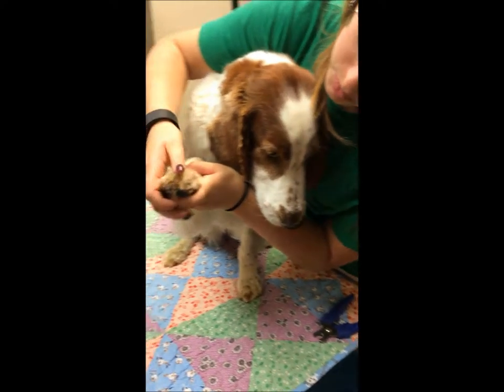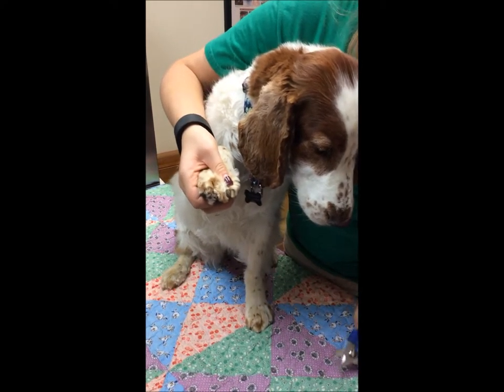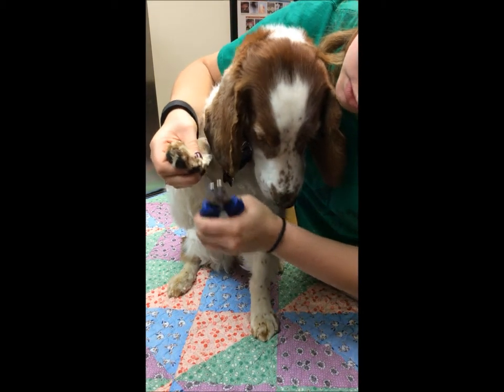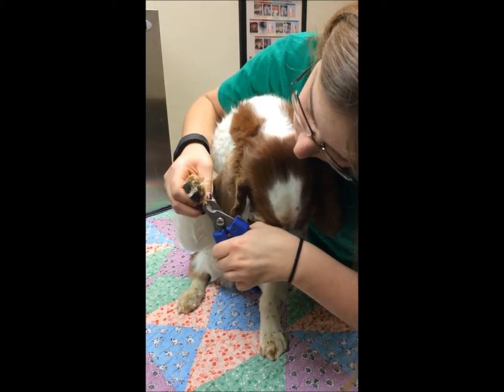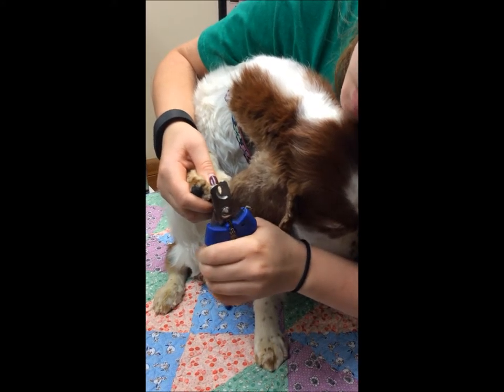I will get her paw, pull the hair back and expose her nails. And then I will trim just a little bit at the end, avoiding the quick. And I will do that on all of the nails.